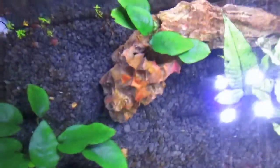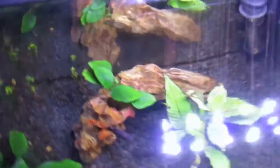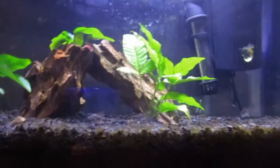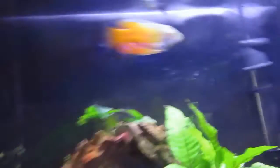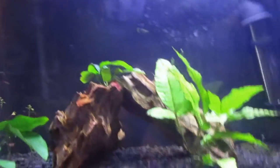The one on top is doing okay — not doing the best, not doing the worst. But here's just the top view of the planted tank, which is pretty cool. We haven't had any fatalities. I haven't been able to find the snail that I put in here, so that's a little bit worrisome. But every other fish is good, as you guys can see in this tank — they're all good.